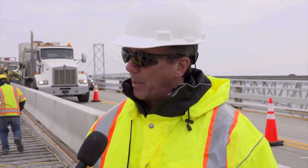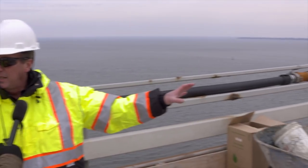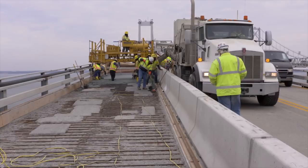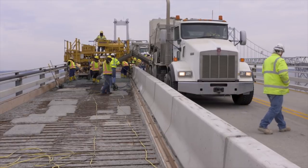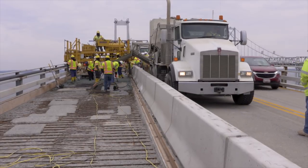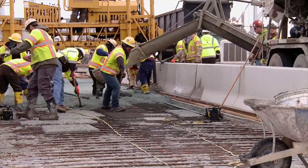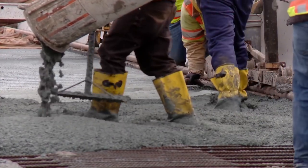One of the questions people ask is why we are closing down the middle lane during the day. What you're seeing is they are actually laying the latex modified concrete at this moment. They have to shut down the center lane to do this because the truck that dispenses the concrete has to be in that lane over there — it cannot drive on this rebar. You can't have the truck in front of the operations; we have to have it beside the operations. You can see how quickly the truck is unloading that concrete and how quickly they're laying it out to keep this operation moving.